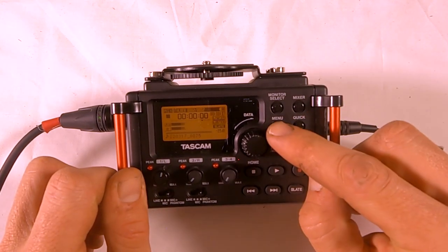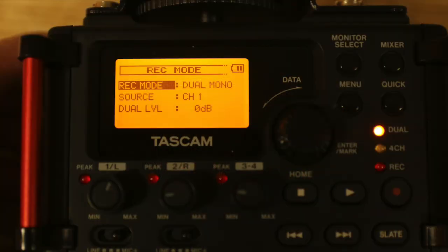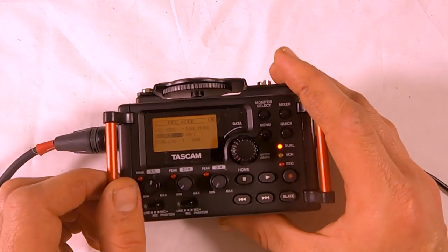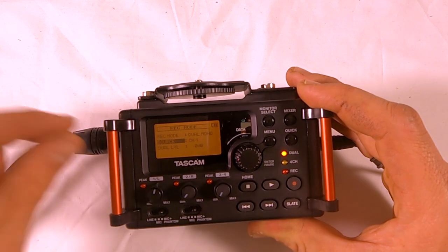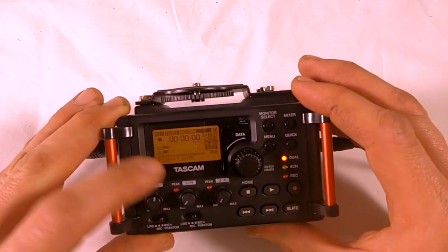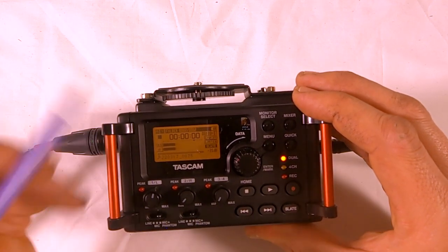In the menu, go into record mode — this should be set to dual mono if you're recording with one microphone. Your source here is channel 1. A channel is just a pathway, and when set to dual mono, the signal from this microphone on channel 1 will record onto both tracks — track 1 and track 2 — with the same exact signal.